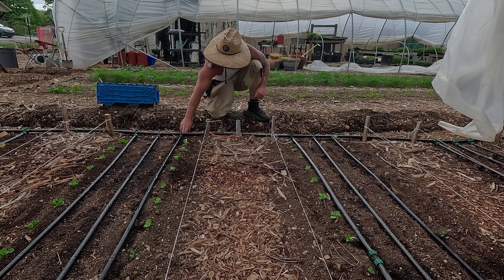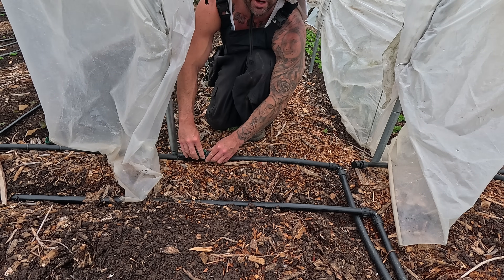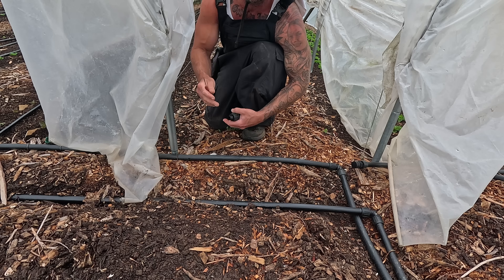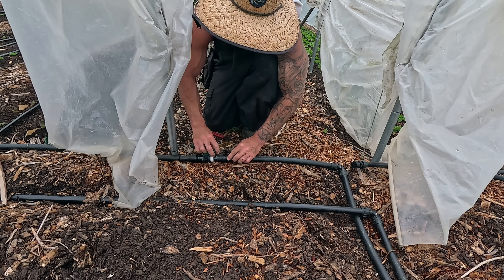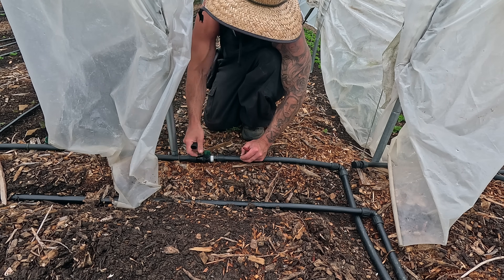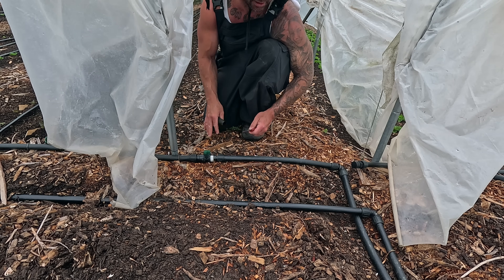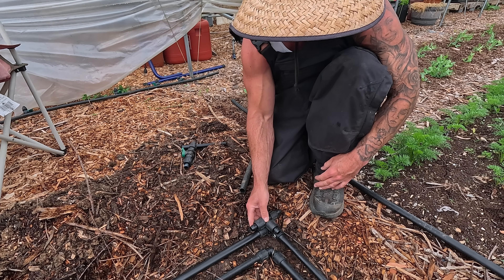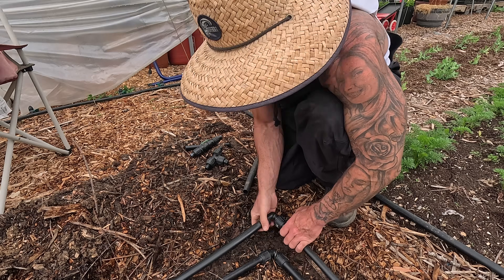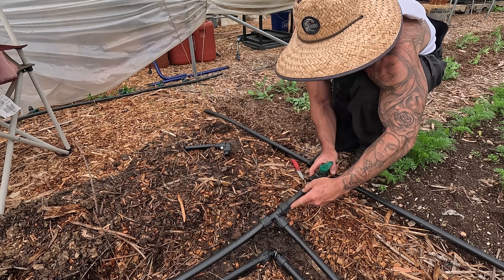I'm going to put a shut-off valve in right here next to the corner of the high tunnel so anybody can come over and switch it off if we don't want to water in here but still want to water those beds, or vice versa. Just like that, now I've got a valve installed here and I can control the drip on and off as needed. I'm honestly just going to leave it off for now because I'm watering with the overhead irrigation in here until we get the tomatoes in.